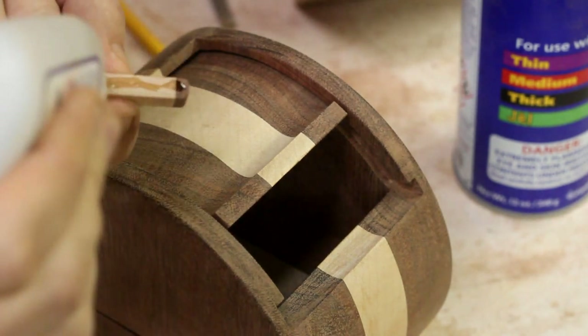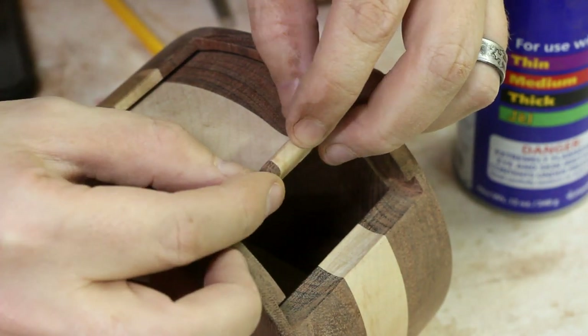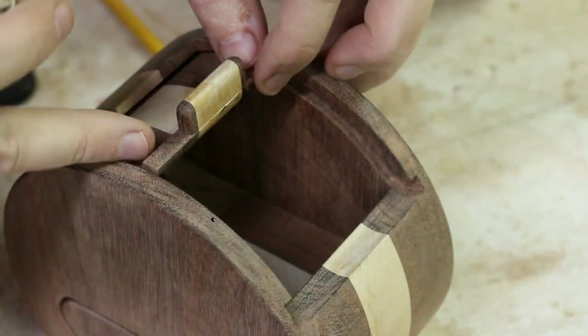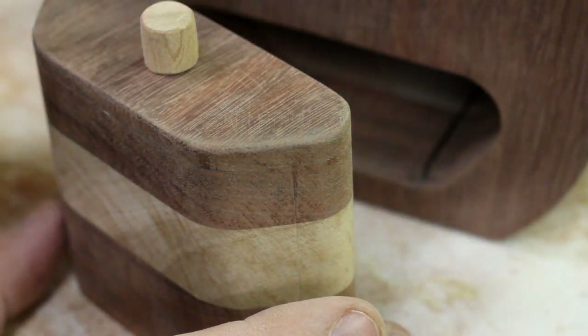Using the cut-offs from before, I made some tiny matching handles for each box and then used some CA glue to put them onto the lids. And with a plug cutter, I made some small drawer pulls as well and fastened them on the same way.